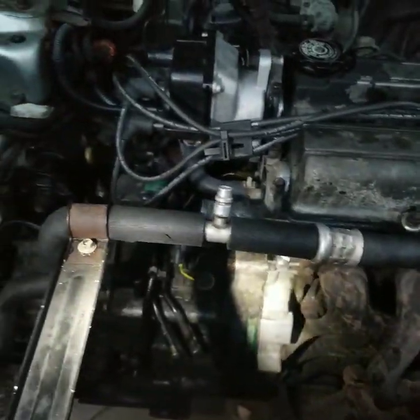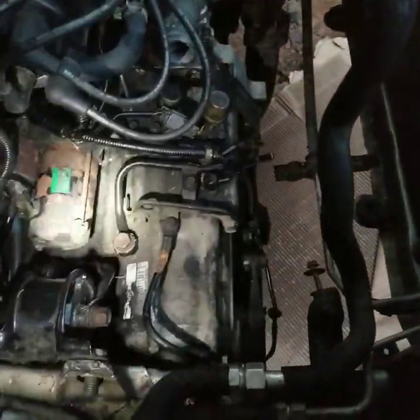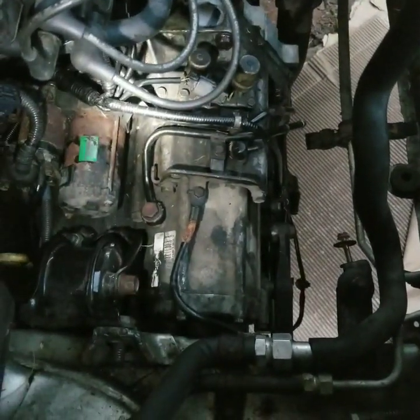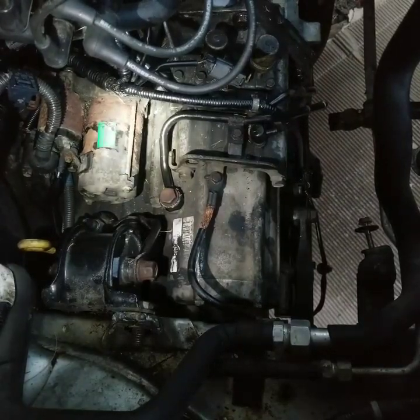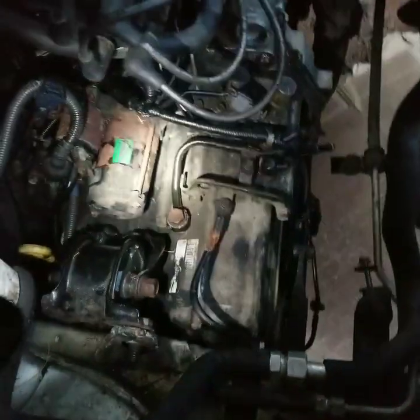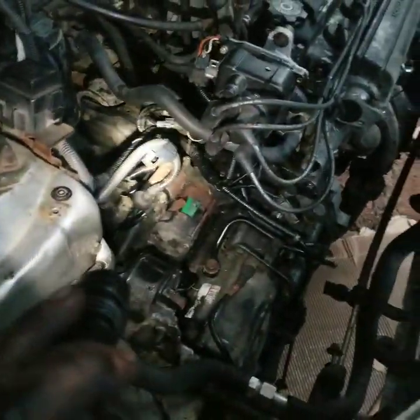I still gotta put the radiator back in and put the lines. We got this side CV axle back in. Everything's pretty much ready to go back together, gotta do this side still. We've probably worked on this for about 15 hours total — about five hours a day. Today was kind of tough because we had to figure out how we were gonna get the transmission angled up in there. So we decided to bolt the torque converter up to the flywheel ahead of time, and then just put the transmission shaft over that and got it all lined up that way. It worked out for us.